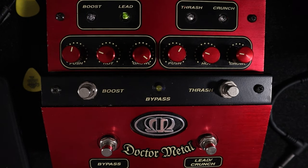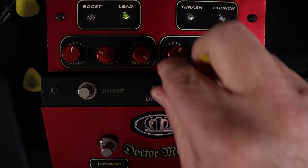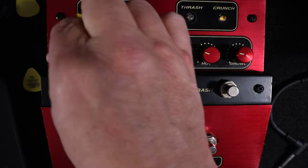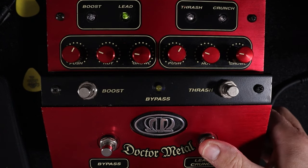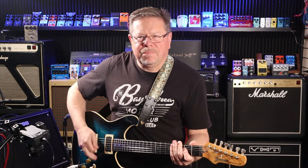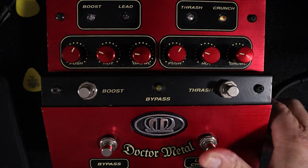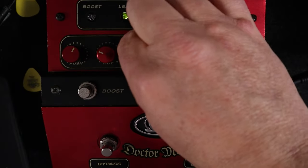On the lead side of things, you've got a similar channel to your crunch channel. I'll set these settings identical and we'll see what difference there is. Slightly different EQ — less gain on the lead channel, which is funny. Seems to be a bit more bottom end on the crunch channel as well. But lead will bring our gain up.